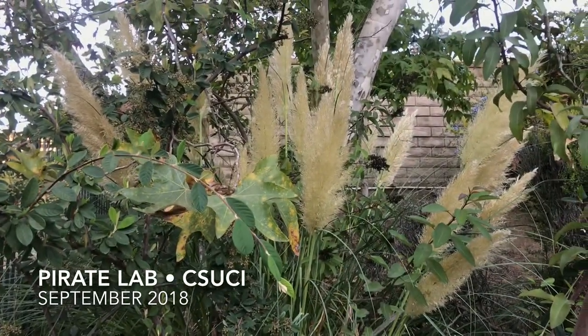Well, we're learning so much today with the great Dr. John Lambrinos from Oregon State University. Now we're going to go sample some of this invader to help John with his worldly studies of invasive species. That sounds very exciting.